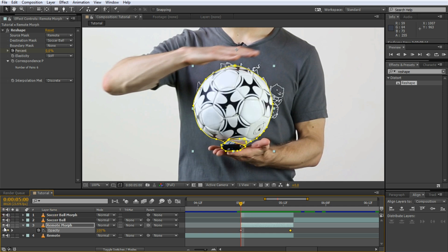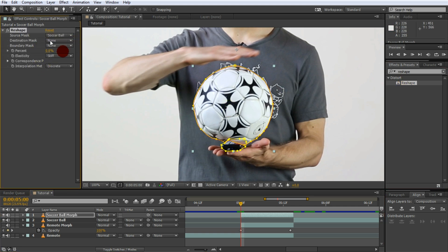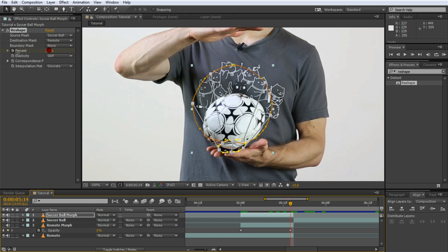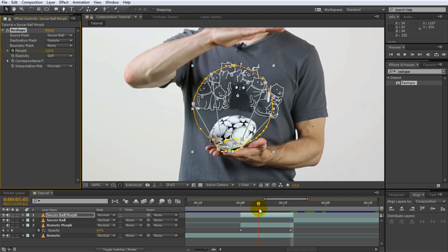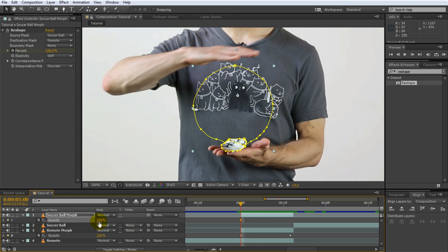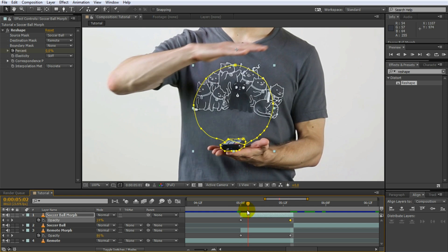Now let's do the same to the soccer ball. Enable the soccer ball morph layer, disable the remote morph, and apply the reshape effect to the soccer ball morph layer. This time the source mask is the soccer ball and we're going to reshape into the shape of the remote — but we're going to play this back in reverse so the soccer ball emerges from the shape of the remote control. Set up the correspondence points exactly like before. Add a keyframe to the percent property — this time starting it out at 100%. Go to the end of your transition and set the percent property to zero. Animate the opacity in inverse as well: start at zero percent and at the end of the transition set it to 100%. So the soccer ball fades in as it takes shape from the remote controller.